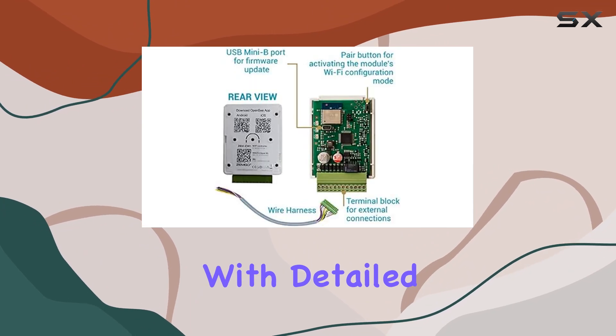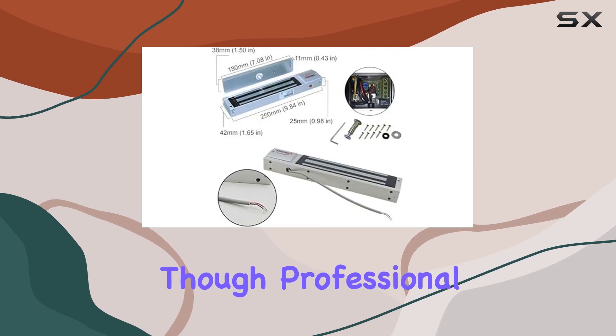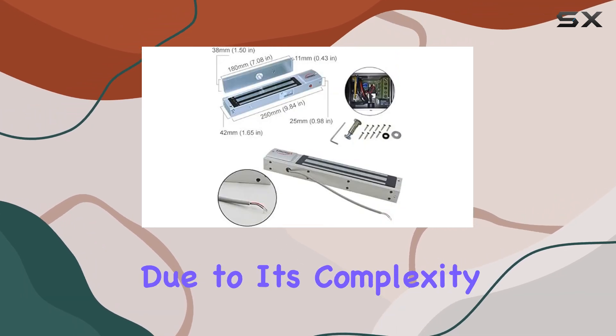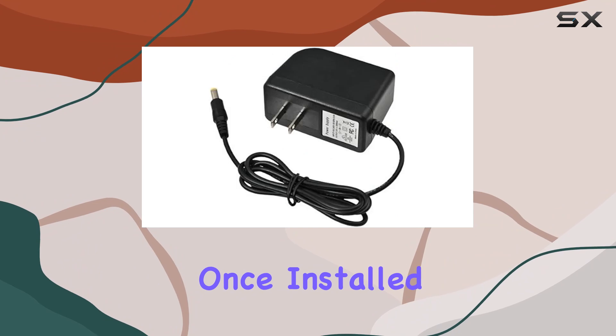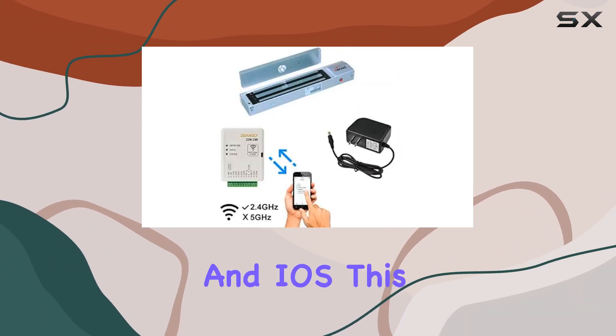Installation is straightforward with detailed wiring diagrams and instructional videos provided, though professional setup might be advisable due to its complexity. Once installed, the system is managed through the OpenSea mobile app, available on both Android and iOS.